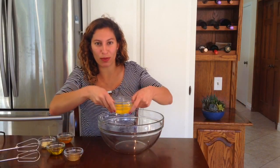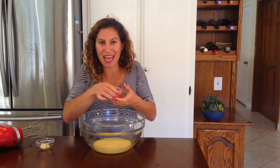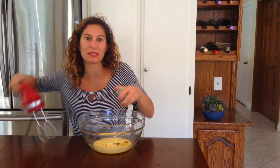In this bowl, we will froth together two eggs, one teaspoon of apple cider vinegar, and one and a half tablespoons of olive oil. Then we will mix in our one tablespoon of honey and one and a half teaspoons of fresh garlic, which was minced.